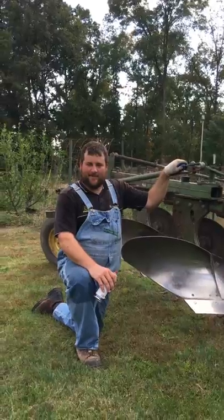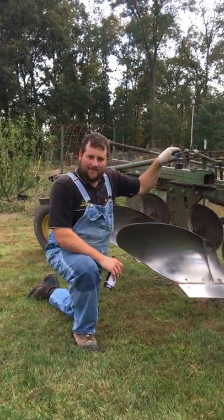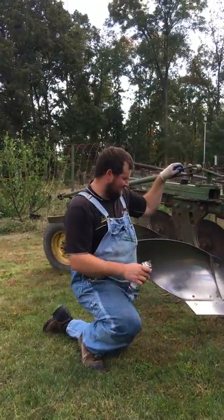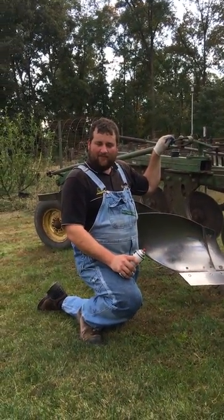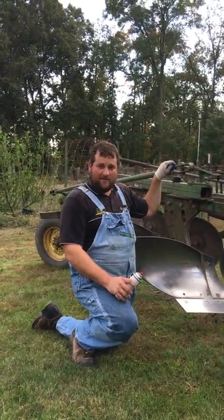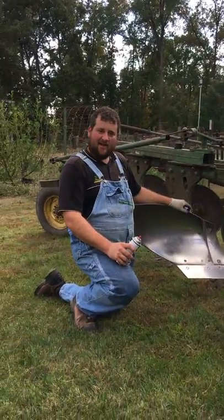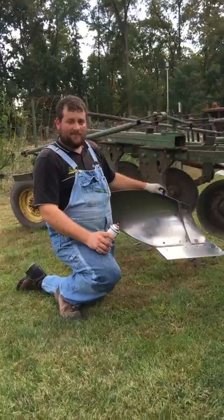Tyler the Plow Guy here with another tip on how to keep your plow working its best and doing a job that you would be proud to show your grandpa. So after you've done plowed and you're ready to park your plow for a while, whether it be a couple days or a few years, you've got to take care of the wearing surfaces. Anything that shines up against the soil that's metal will rust. How do we protect it?